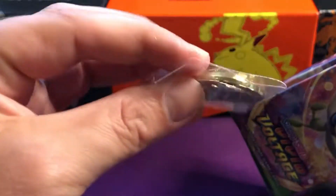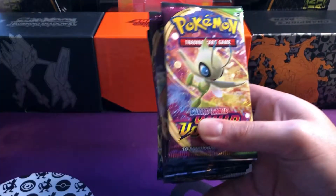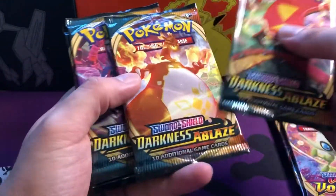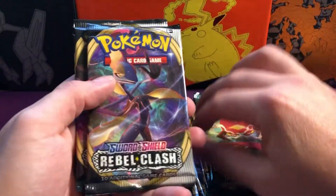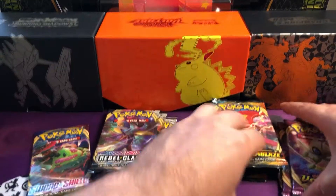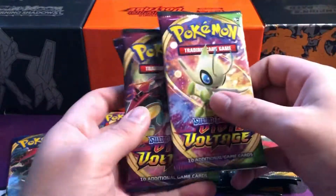We also got a very nice gold coin - Pokemon, very nice - Zamazenta on it. And the important part which is the packs. So we get one, two, three Vivid Voltage; one, two, three, four, five Darkness Ablaze; one, two, three Rebel Clash; and one Sword and Shield. So there should be 12 in total. Make sure you stay throughout the video to count through the packs and comment down below if there is actually 12.